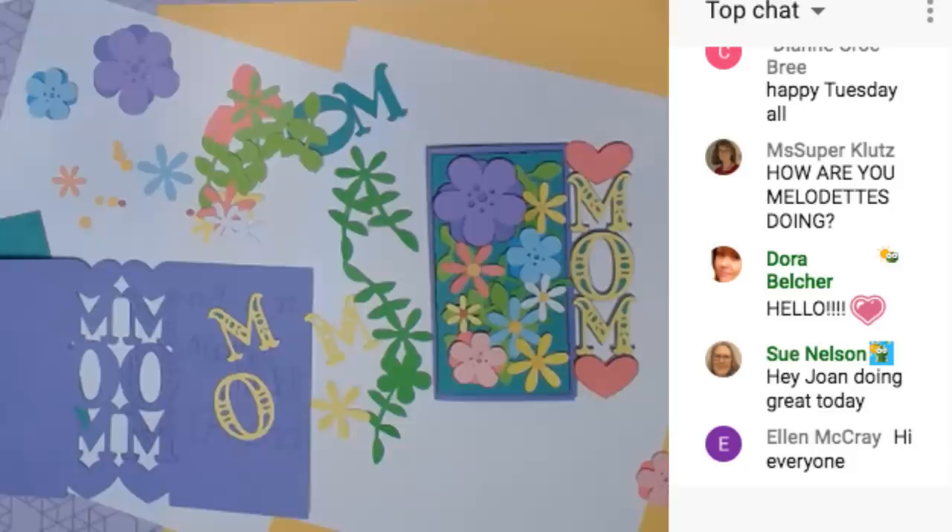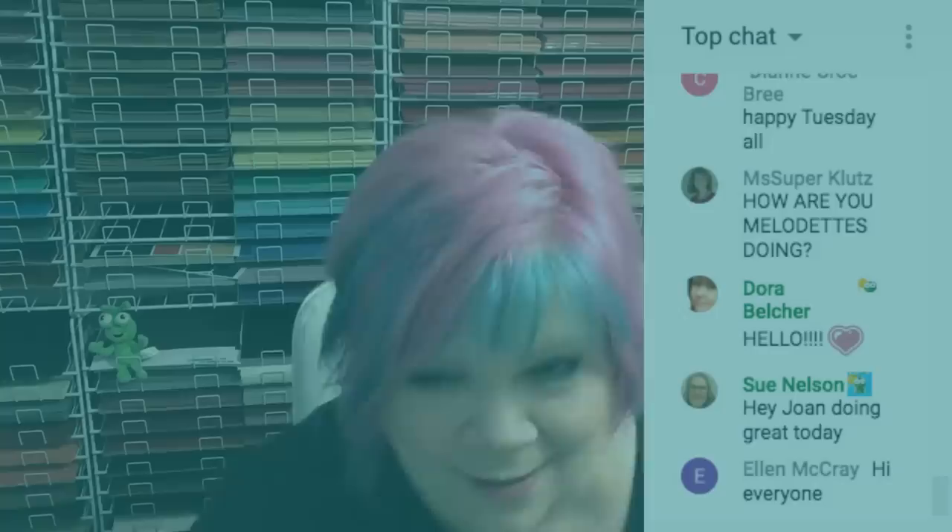Are we live? Okay, I think we're live now. Facebook says we're live. Good afternoon everyone, hello.